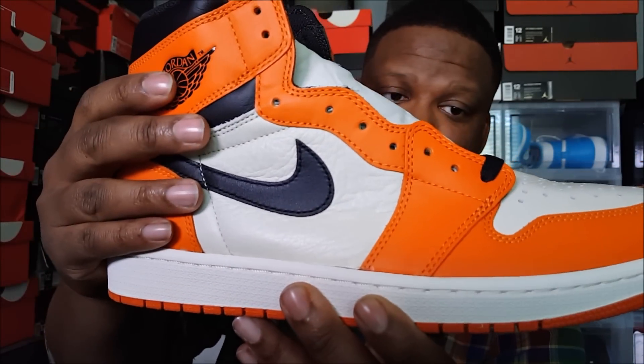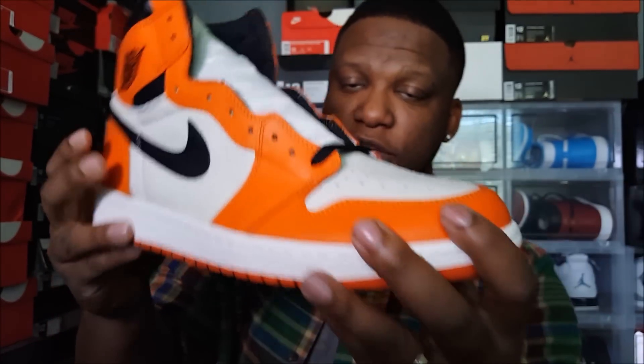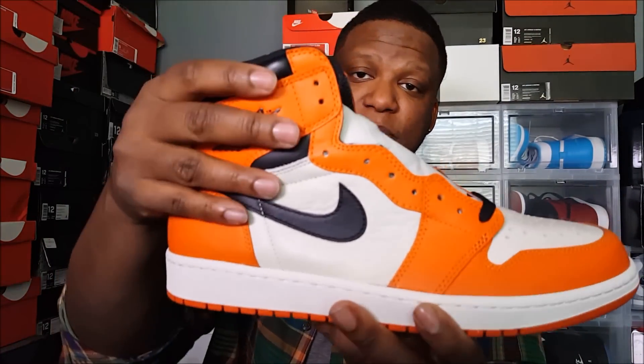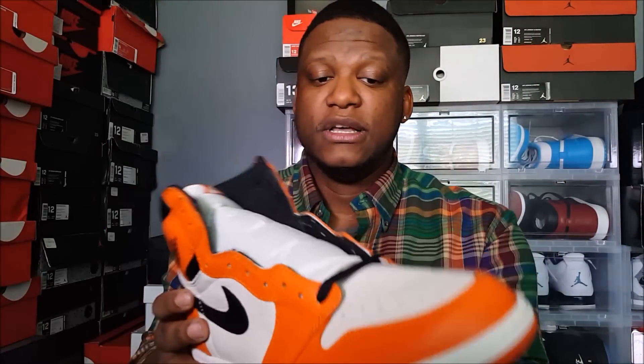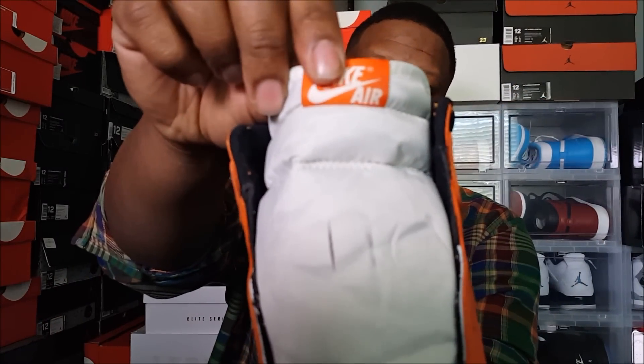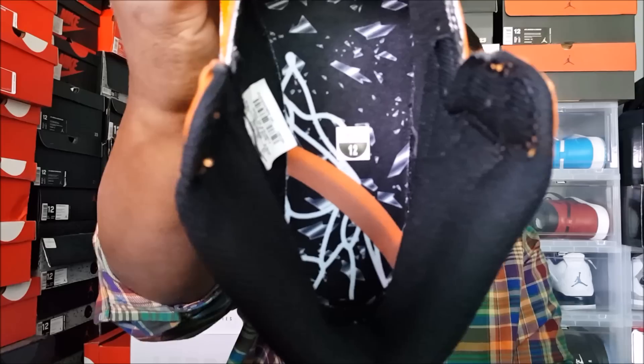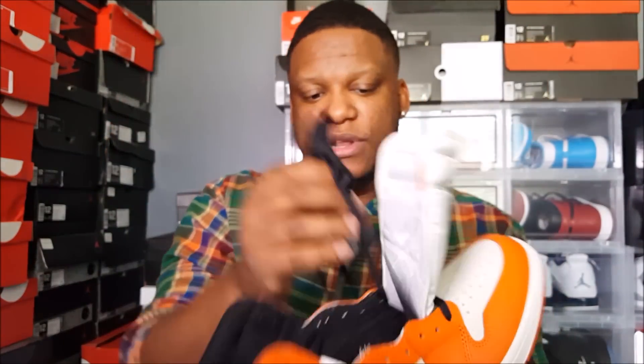That same plush leather on the side panels was also on the upper of the originals, but they usually don't put leather that soft around the toe box. I think the tumble makes it more durable, and it would also look odd to put soft leather across the toe box — it probably would have creased pretty bad. Anyway, you've got your cream tongue, your orange tab with the Nike Air branding, and the actual shattered backboard graphic on the inside of the shoe.